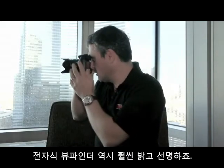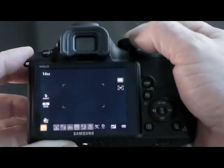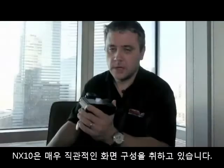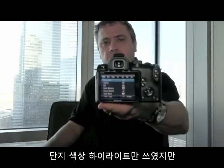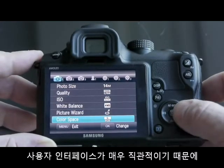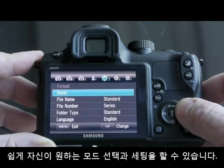The electronic viewfinder is also quite bright and clear. Whichever one you look at, you get pretty much the same display around the image. The menu is a very model of clarity — very modern-looking, very crisp, very clear, using turquoise as a highlight colour. It's very intuitive navigating around the camera, and really a pleasure to use to select modes and settings.